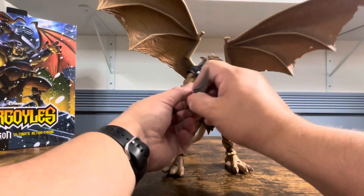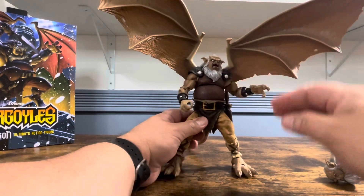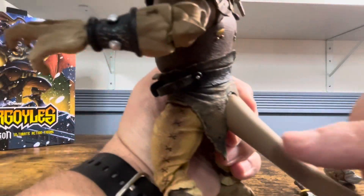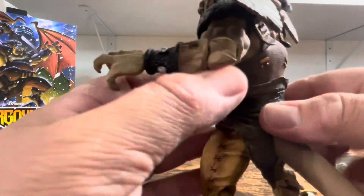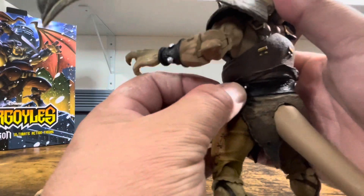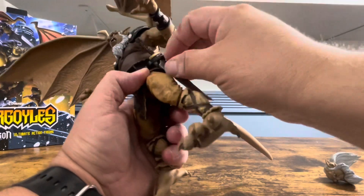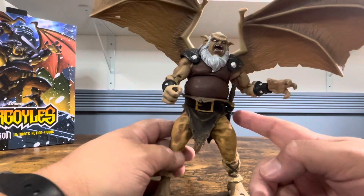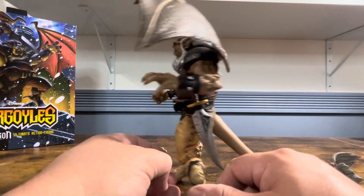Let's wrap up — the sword can go right here on his side. That piece did pop off but as you can see there's a hole and it just pops right back in. Unlike some other companies that charge $55 a figure — I won't mention any names — if it pops off it just goes right back in. Matter of fact, I think it's supposed to do that so you can get it all the way in.